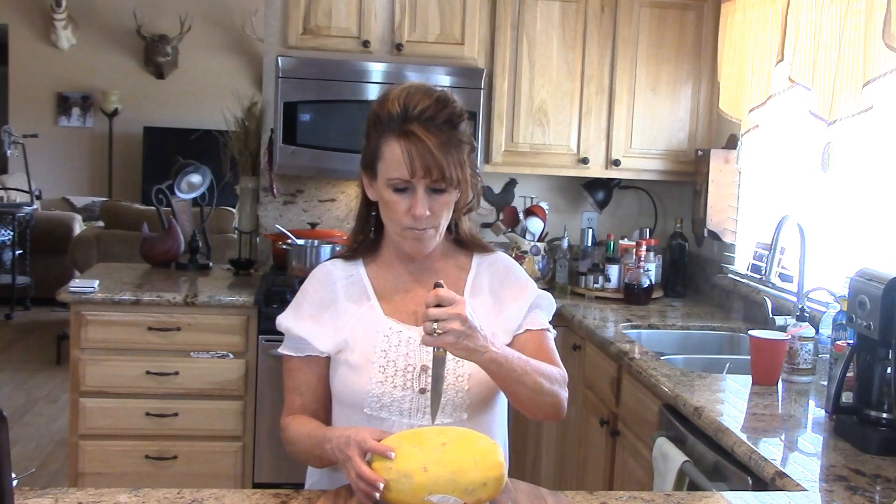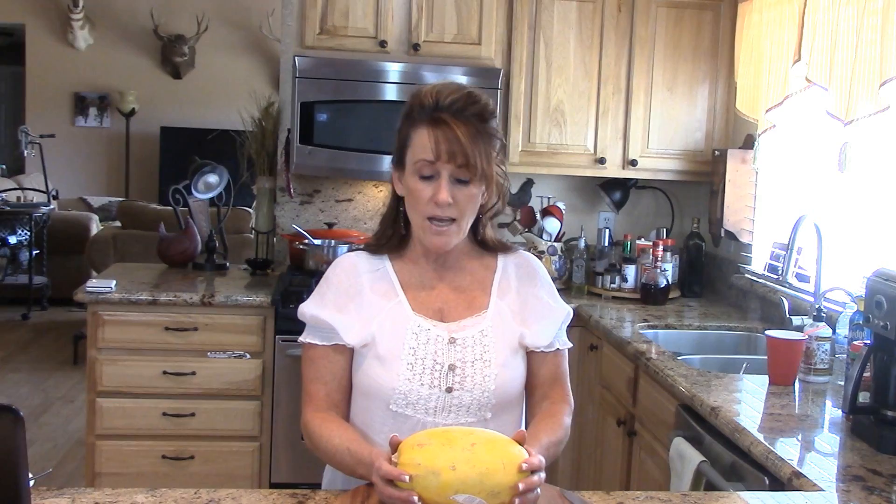It's something I do every time I do spaghetti squash anymore — unless I want that roasted flavor. If I want to get it done easy, this is how I do it. So you've got a fairly good sized spaghetti squash. This one's not a huge one, and you're going to poke a steam vent. Make sure you get down into that seed cavity. This is going to go in the microwave for 10 to 12 minutes.